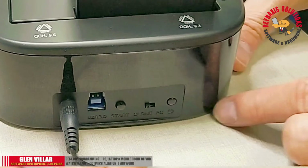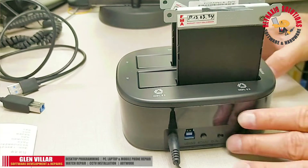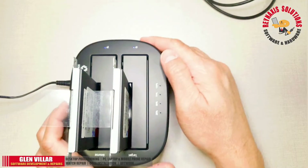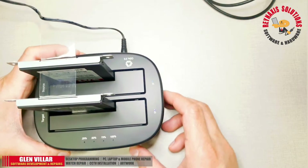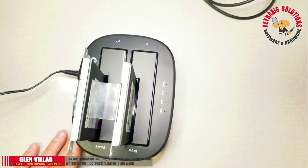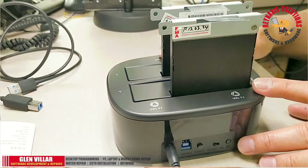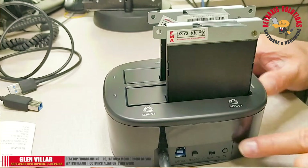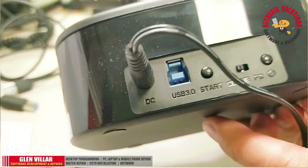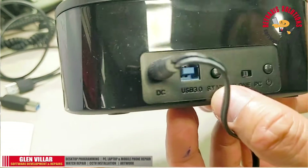Now let's plug the power in. At the back, press the power button to switch it on. After switching it on, you will immediately see two of the LED lights for the target and the source light up. Notice that when I pressed the power button, we heard two beeps — that was a self-test for the machine.